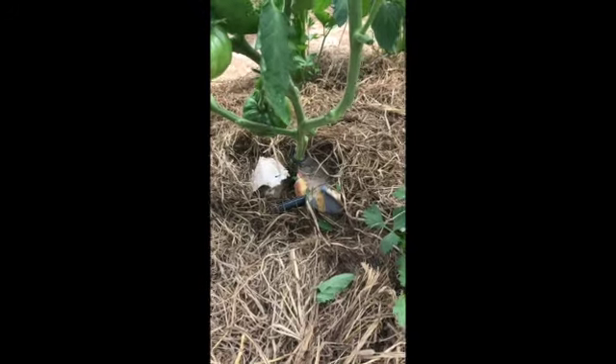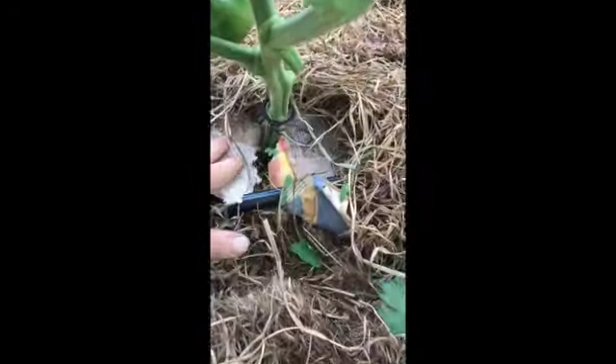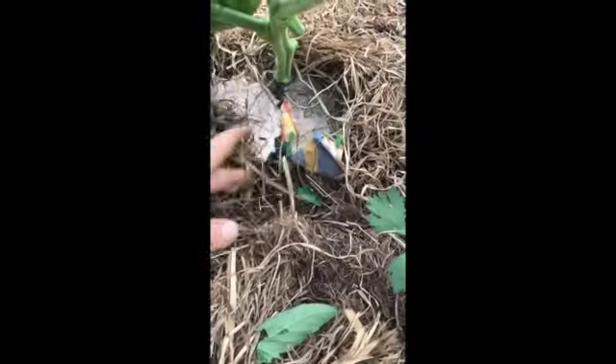Mulching is another important part for good tomato health. Here we lay down some newspaper and then some straw on top of that.